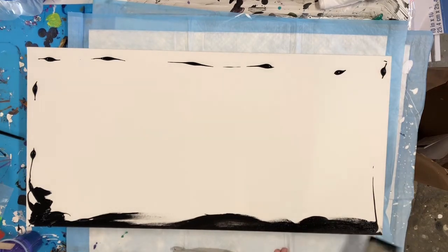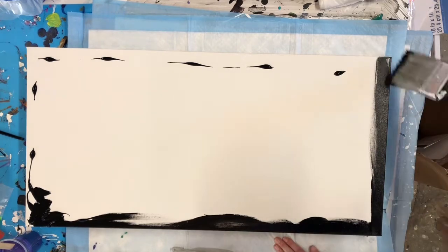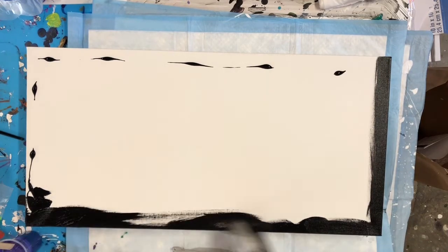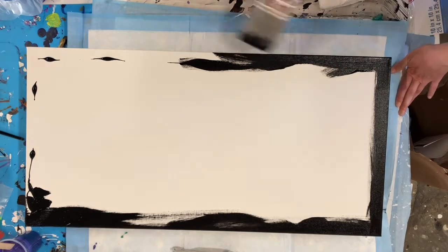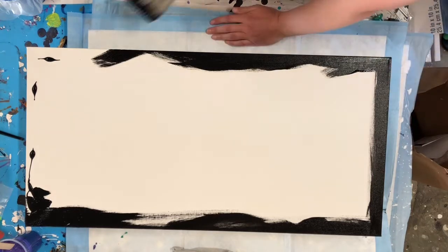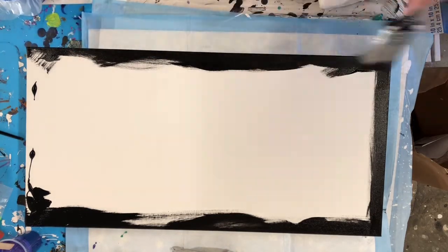I'm just going to paint the sides and edges here because with this type of pour the paints are pretty thin, so I don't want the sides to have no coverage. Also, if the paint is a little wet still on the sides it helps it stick, so when you're tilting the canvas the paint doesn't all tip off onto your mat. I'm just going to go ahead and get these sides coated.